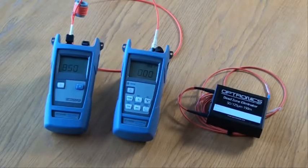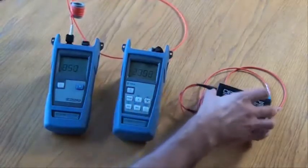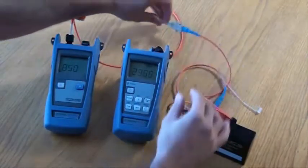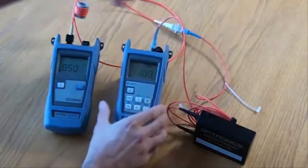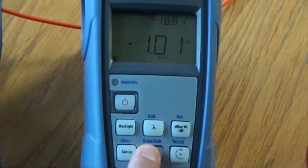Now we have set our reference, we can test the link. Remove the reference lead from the power meter and connect it to the front end of the link under test. Then connect the far end of the link under test to the power meter. The reading you will see on the power meter is the measured insertion loss for the link under test. Hold down the next key to store this measurement.